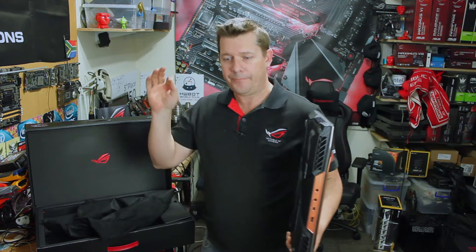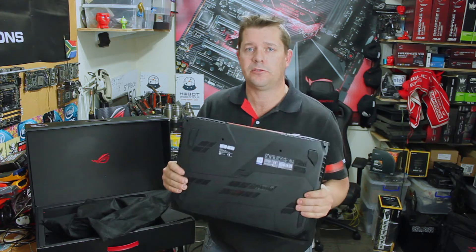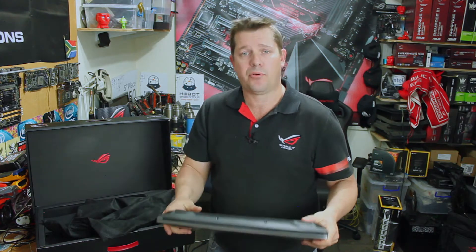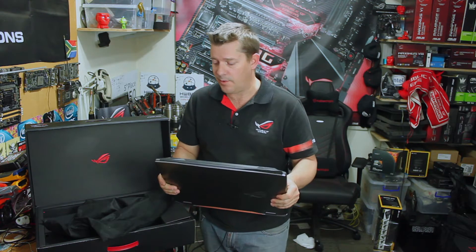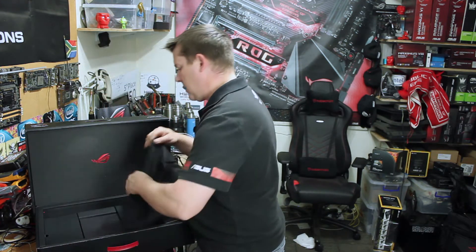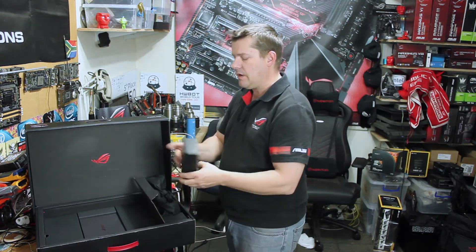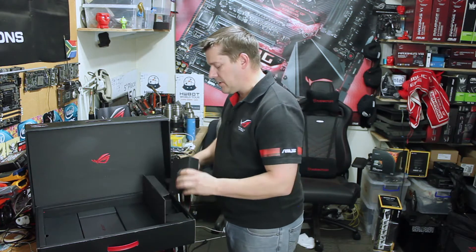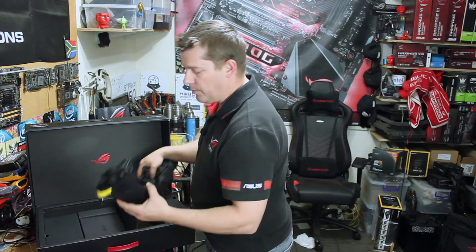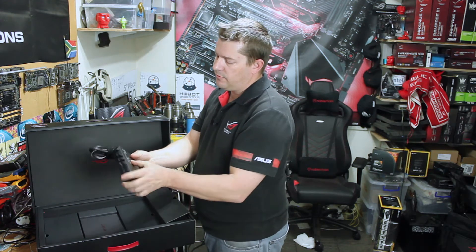It's got an 8th generation Core i9 processor, factory overclocked, with a full Nvidia GTX 1080 graphics card, so you can probably play most games on ultra. In the rest of the box you've got some little compartments everywhere — your mouse, and the retail version does come with a mouse and headset. In the middle are your dual power supplies.